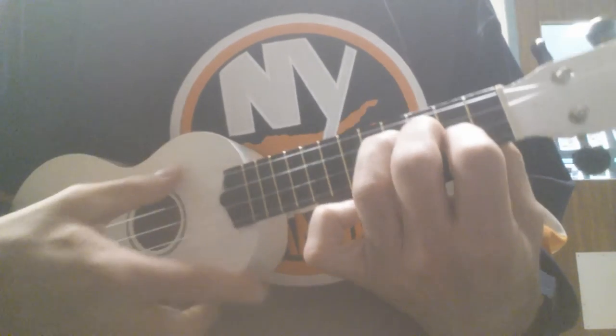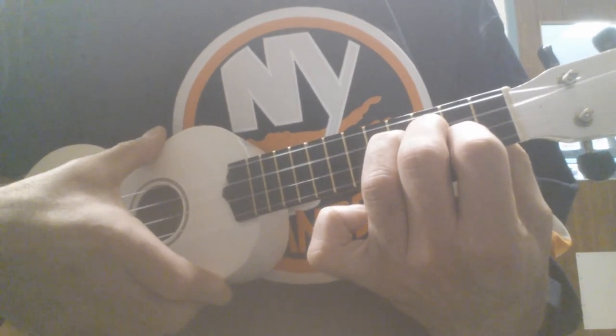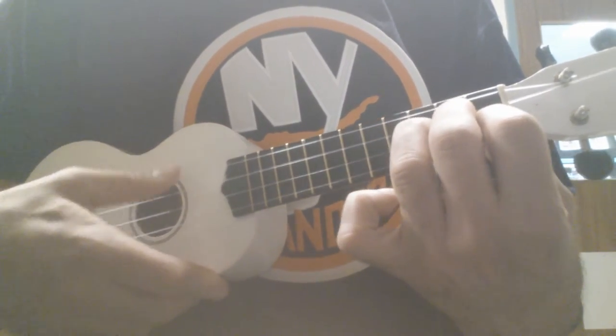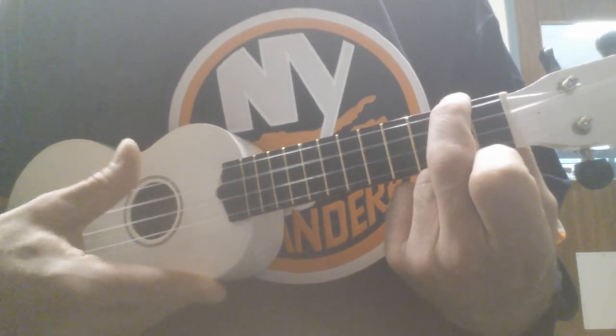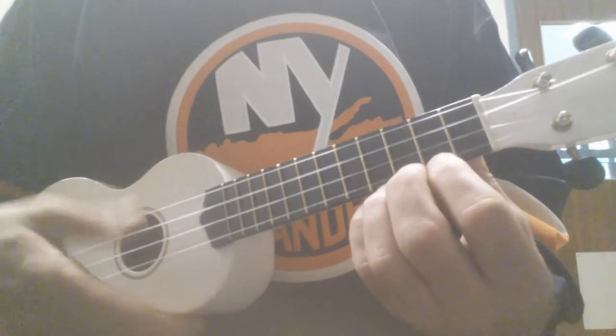Okay. And that's an E minor chord. Then you slide down one fret, and then play an A minor chord on top of it. So, that kind of goes like this.